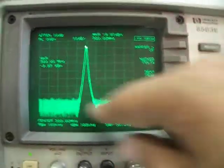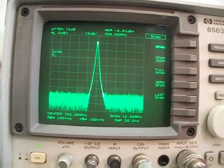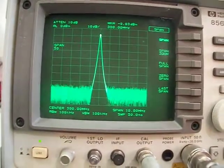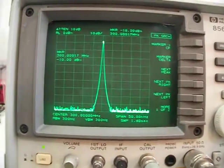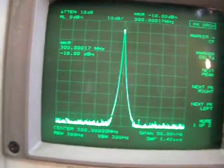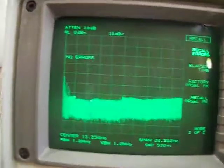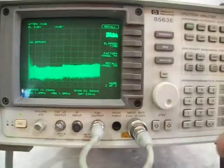This is a 10 megahertz span here. I'll put the span to only 50 kilohertz. As you can see, 300.00017 MHz, minus 10 exactly. Auto preset, recall for errors — of course there are no errors. The unit is working perfectly.